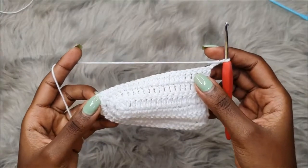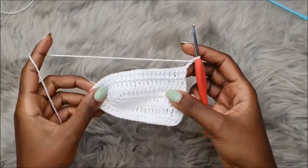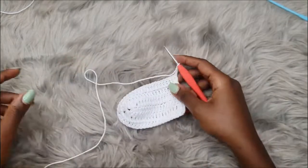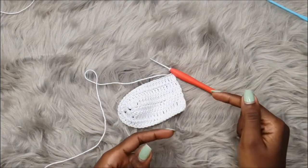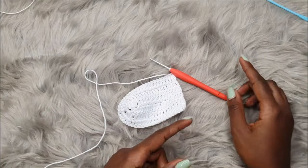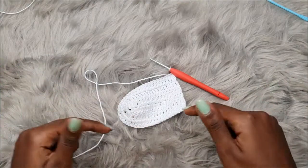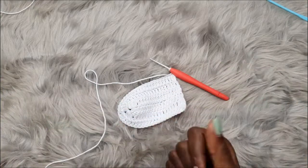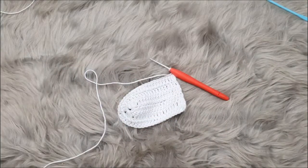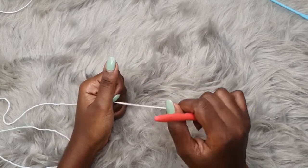Some people are really biased about using double crochet stitches for their bra cups. If you're one of those people, please check out the link on screen — it shows how to make a bralette using single crochet stitches. Use that approach to make your bra cups and then come back to this video to learn how to make the scalloped edging, the straps, and everything that comes afterwards. For today's tutorial I'll be demonstrating for a size small.